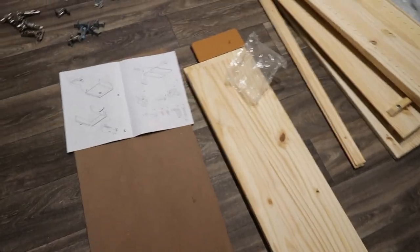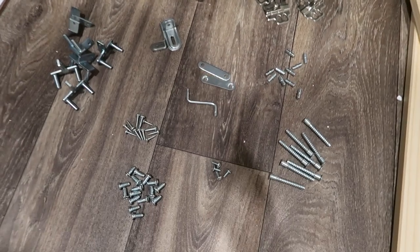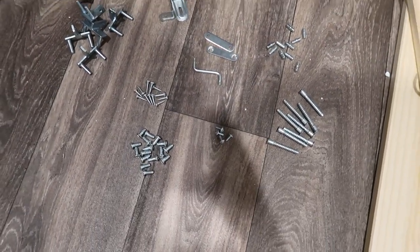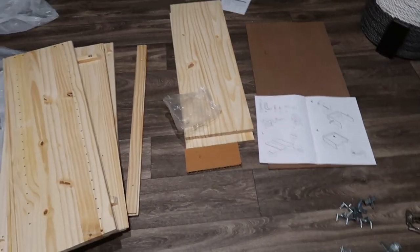It's a mess in here. I organized my pieces but I don't have the energy — energy level is like 75%.